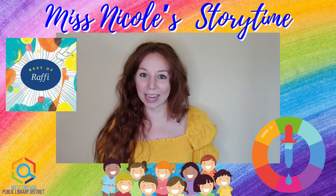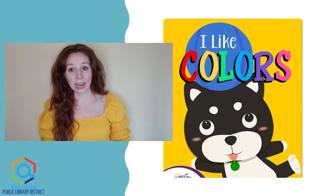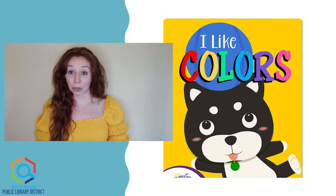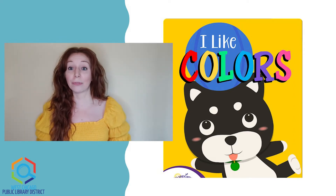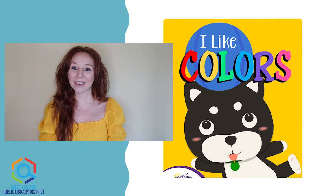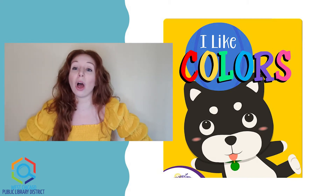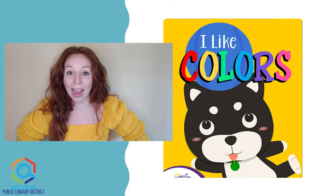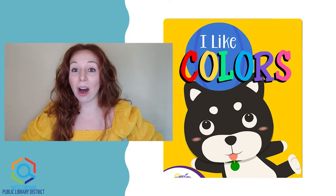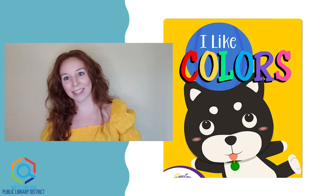And now, if you're ready, let's go ahead and get into our story of the week. Before we get into our story, as usual you can pause at any time. I encourage you, in between colors, to pause and have a look around your space with your family and see if you can point out colors too. So if you're ready, let's get started. Our story this week is all about colors — it's called I Like Colors by Kim Thompson. We're going to look and see all the different colors that are all around us every day.